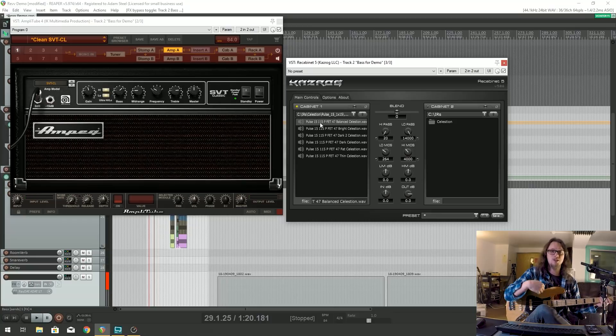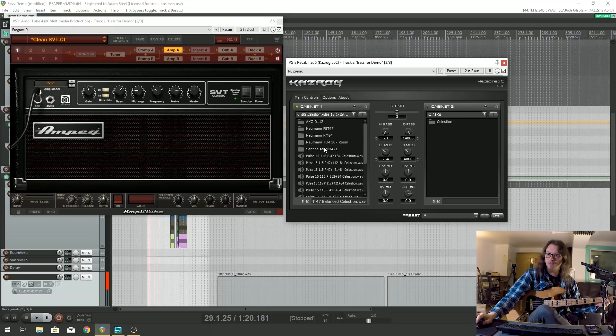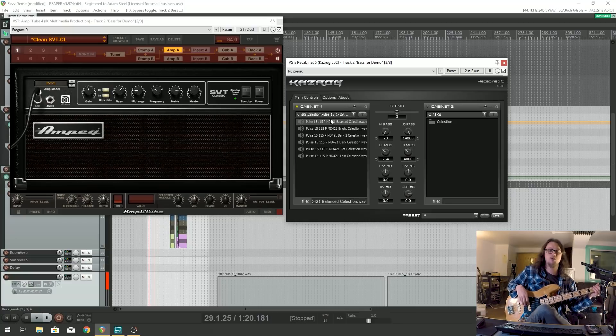I'm playing my jazz bass right now, by the way, fingerstyle, with all my EQ on the bass at zero - nothing fancy going on. We've also got the Sennheiser 421, which can really be used to bring out quite an aggressive punch on bass.